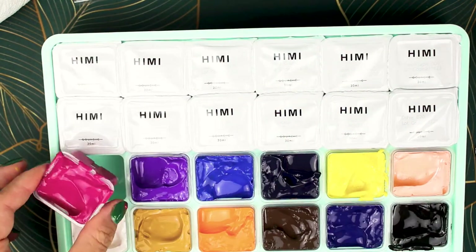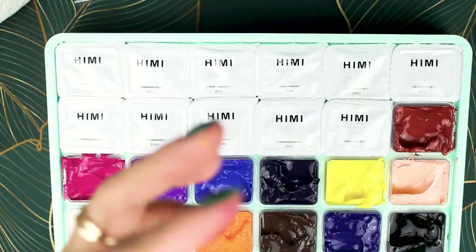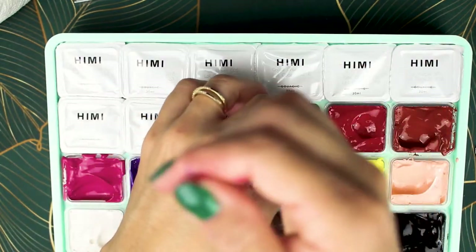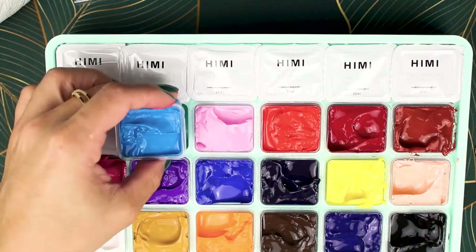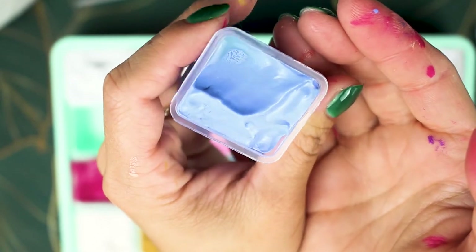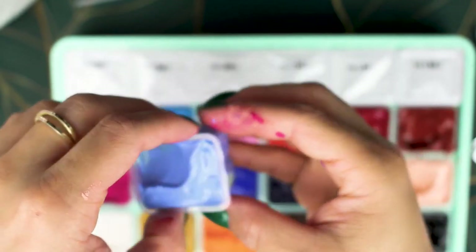I bought these paints for a very specific reason. I have a watercolor set that I love, but the colors are very light and I wanted something more pigmented. I know I could buy individual watercolor tubes with richer colors, but I'm still a beginner and I wanted 24 colors — I'm not going to buy 24 tubes. This was the next best thing and it wasn't that expensive.